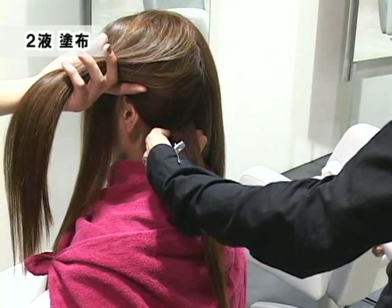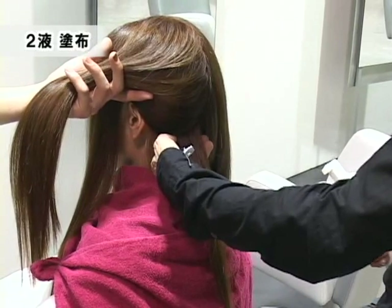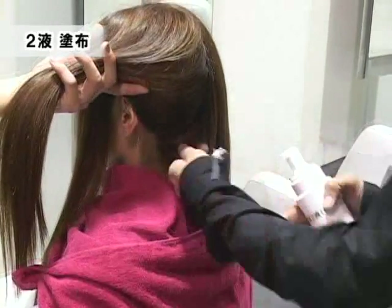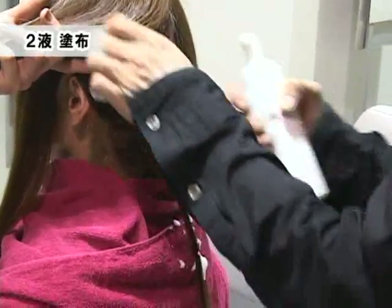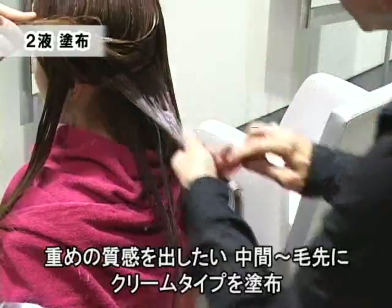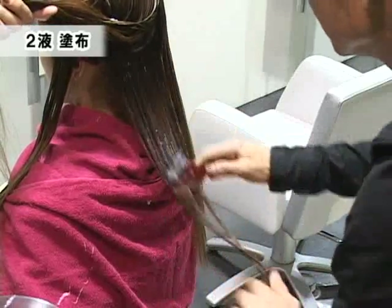根元に対しては軽い質感、毛先に対しては重い質感というものを狙っていきたいので、根元・中間と毛先で2種類の荷剤を使い分けます。中間から毛先の部分はクリームタイプでいきます。塗り分けのことは特に強く意識をせずに大丈夫です。